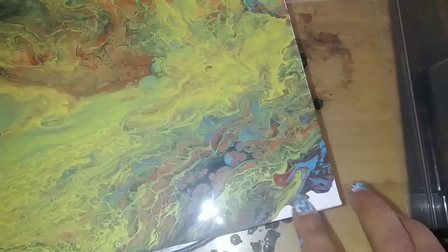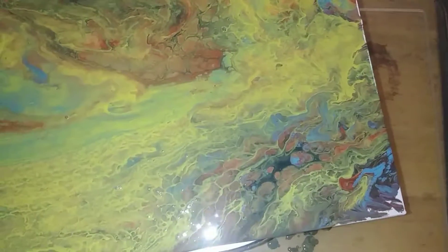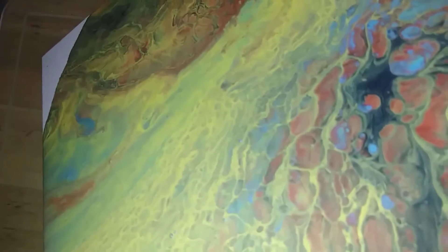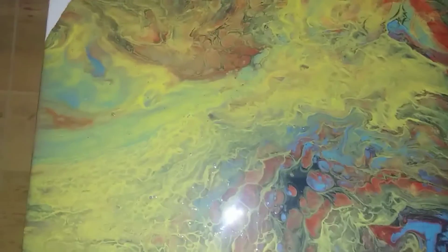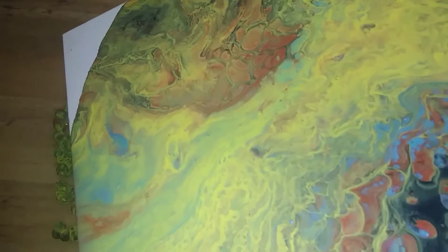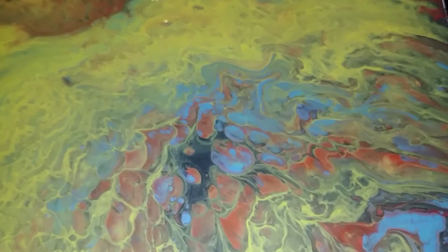I've seen people use their fingers to do this as well, so we'll see how that works out. I don't have any more in the cup, so let's continue and see about this side over here. It doesn't seem to want to go anywhere on this end. I'm at a loss for words — look at the cells!